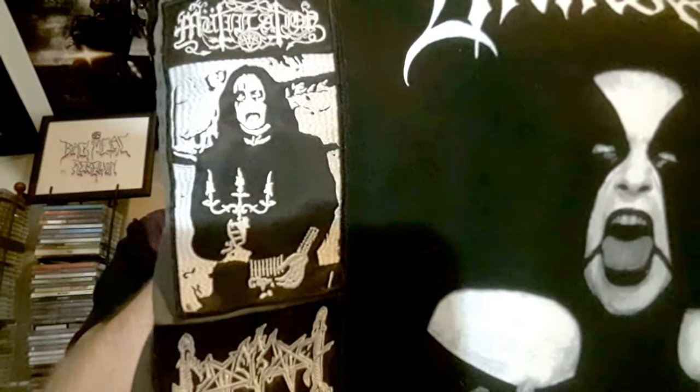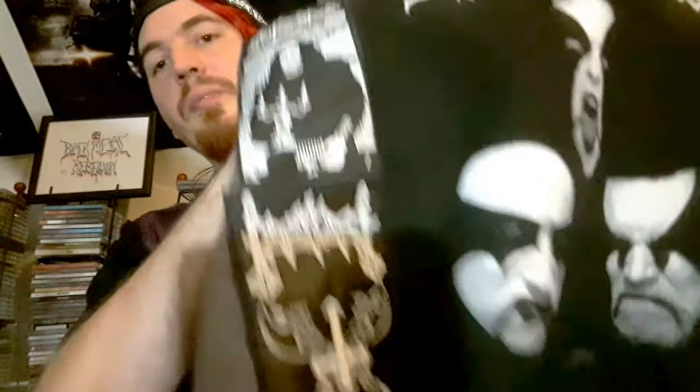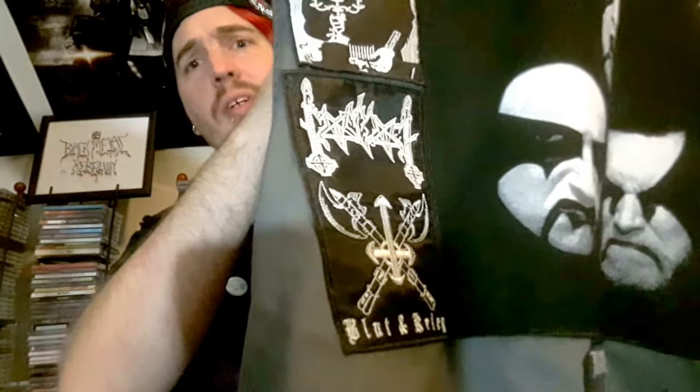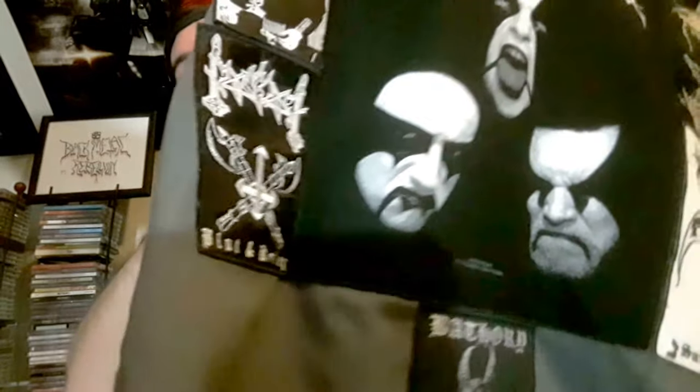Then there's a Mutilation patch — pretty neat, holding a multi-candlestick thing, looking grim as fuck. And then Moonblood, Luce, and Krieg — the first album by Moonblood is really really good. I think everything else before that was split demos, EPs, and live stuff. Got that on CD, pretty sure it's a bootleg though.